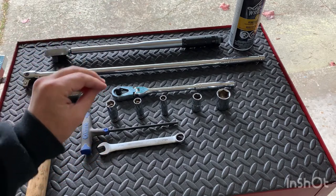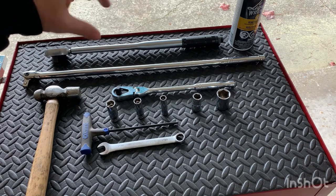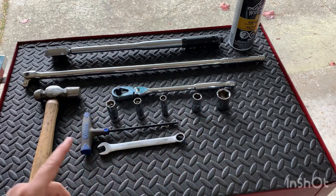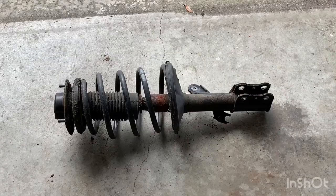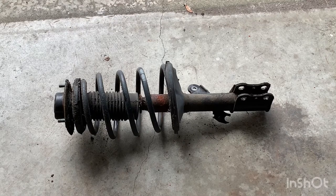In my case, the top of the strut nuts are 59 ft-lbs and the bottom two 22mm bolts are 155 ft-lbs, so they have to be torqued pretty tightly. That should be all you need to get this job done. You'll also need two new strut assemblies — the new ones come fully assembled like this if you choose.